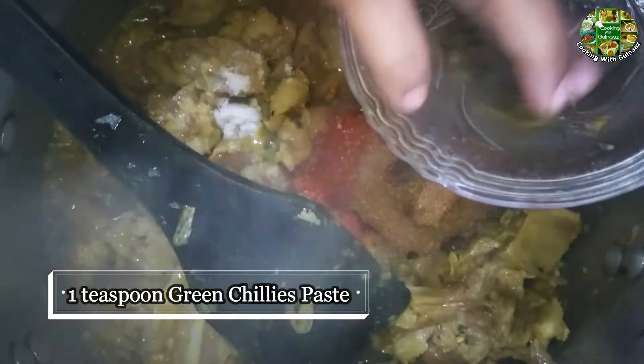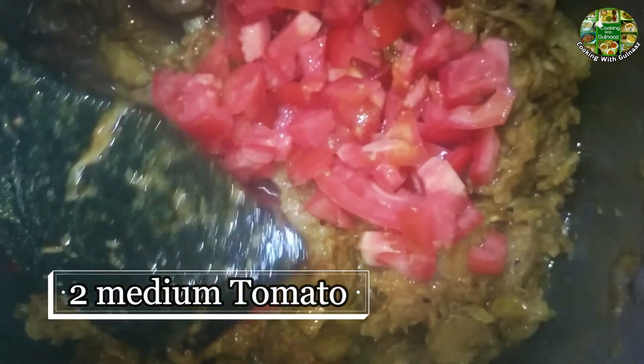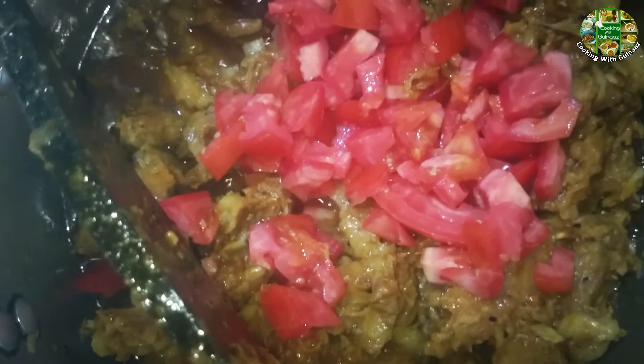Now we put the sauce into the pot and let it get into a sauce. In this water we have to add tomato. The tomato will be added and cooked into a sauce. The tomato will be removed when it gets soft — when we add tomato, we will sauce it for so long.